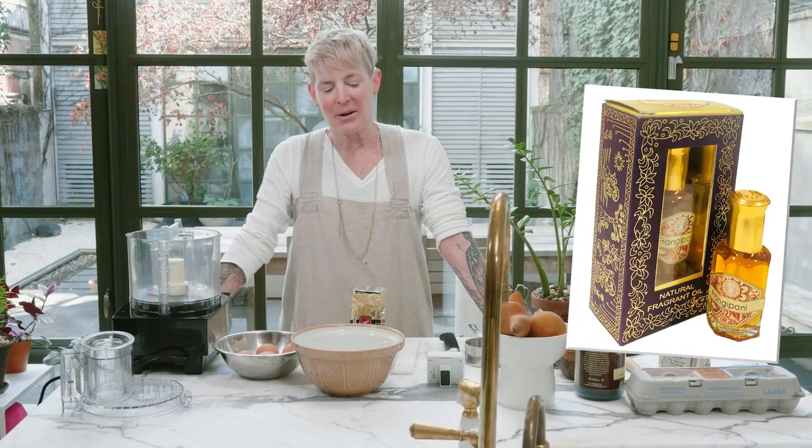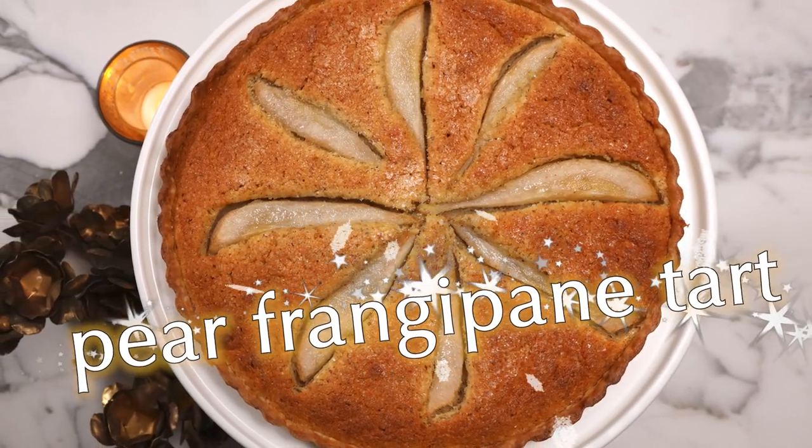And I also wore a perfume called Frangipani, which was a natural oil — which is a crock, by the way, everybody. We're going to make something with a similar name: pear frangipane tart. It's basically the most versatile pie and tart filling you will ever make in your life. It is an almond paste that puffs up like a soufflé, essentially. You've probably had it where it's like an almondy, puffy thing with pieces of fruit stuck in it. That's frangipane.